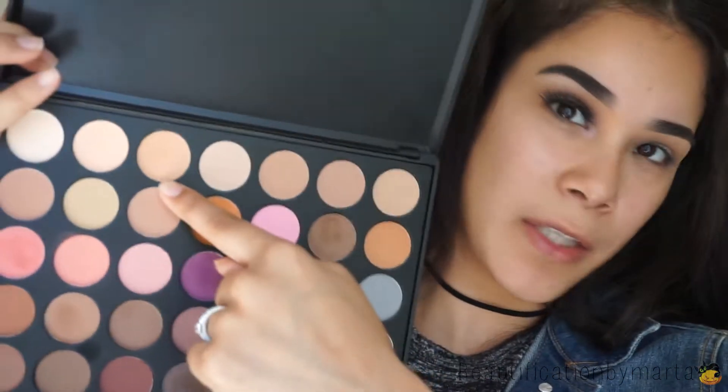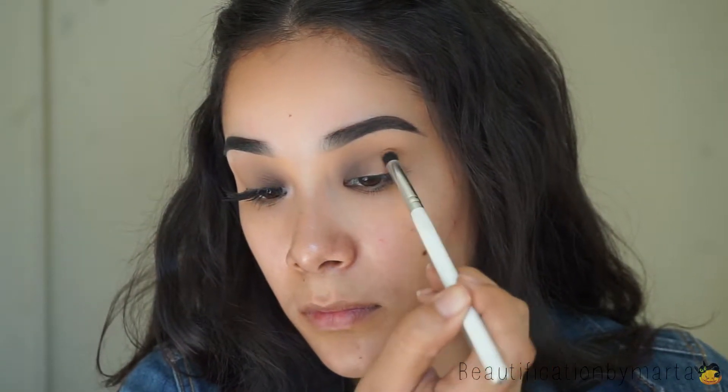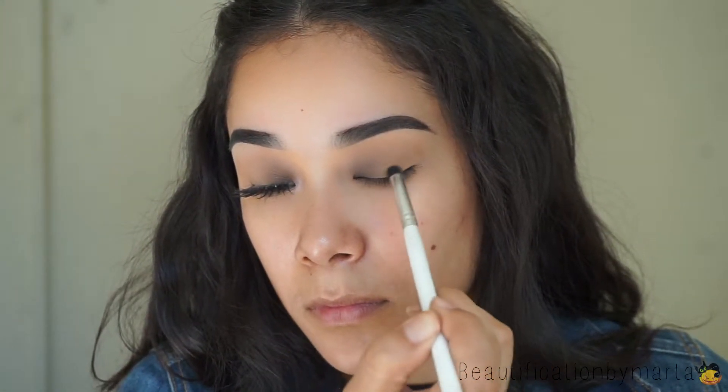Then I'm going to go to the other side of the brush and blend that out. Now I'm going back to the palette and taking this very light peach eyeshadow and putting that on my outer corner. Then using the same brush from before without putting any more product on it, I'm just going to blend those two together.